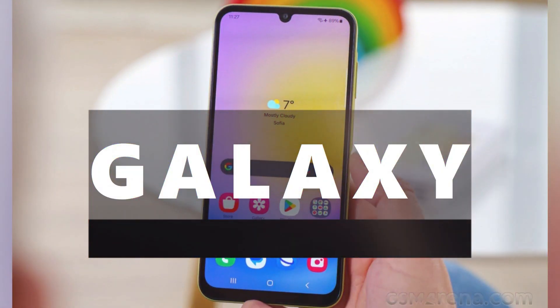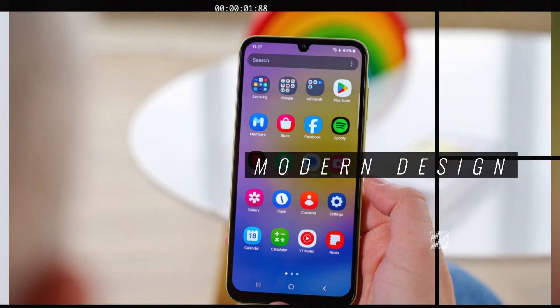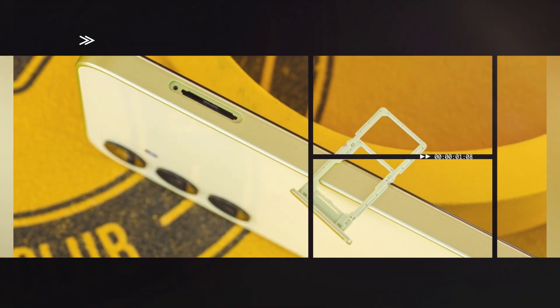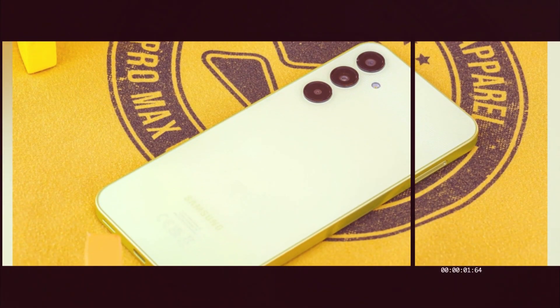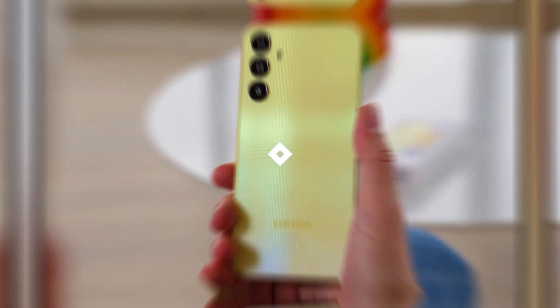With a resolution of 1080 x 2340 pixels and an aspect ratio of 19.5:9, you'll enjoy crisp and immersive visuals. The phone also has an always-on display feature, so you can quickly check the time and notifications without unlocking it.